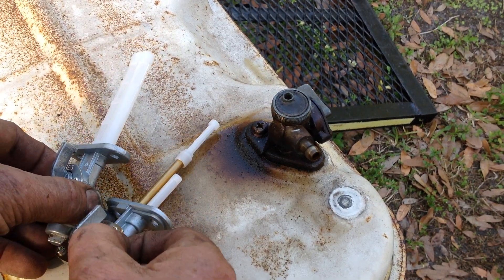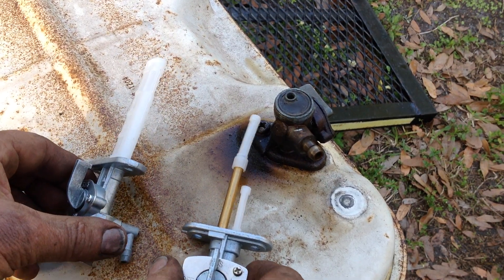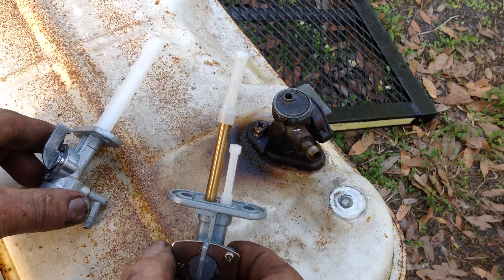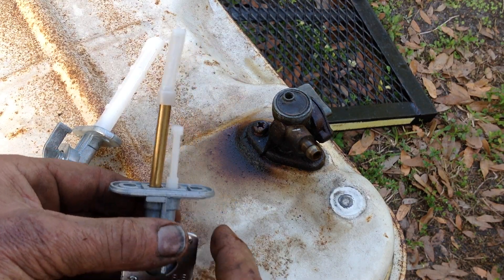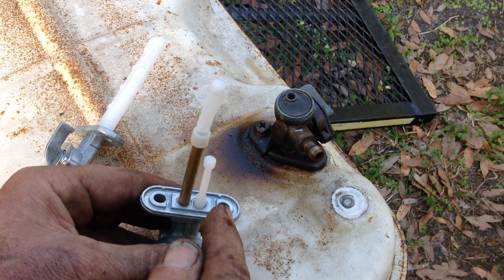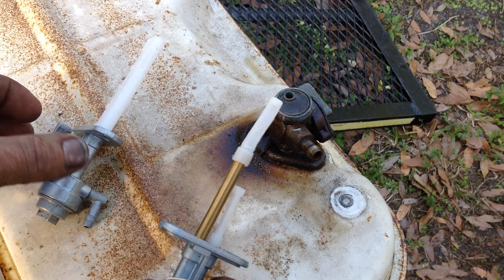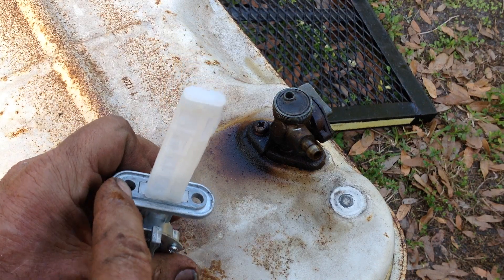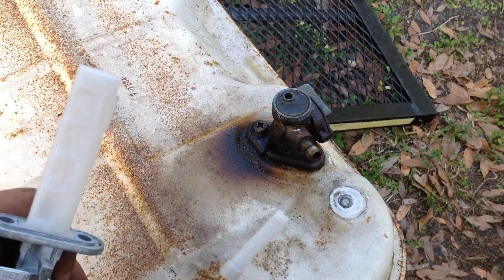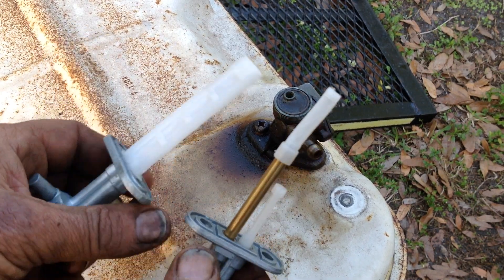I've restored quite a few different motorcycle tanks in the past, and I have a couple of petcocks here that may do the job. There are generally two sizes of petcocks for these metal tanks: a 34mm petcock and a 44mm petcock — you measure from the center of each hole to the center of the other hole.